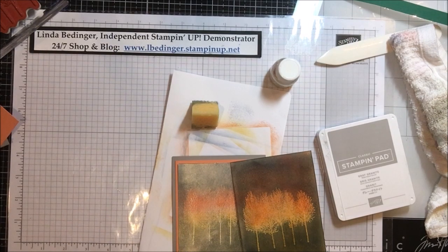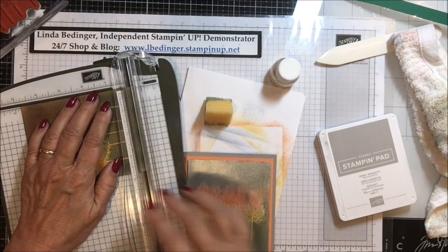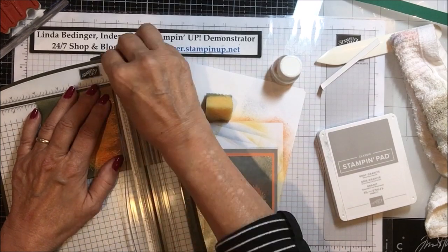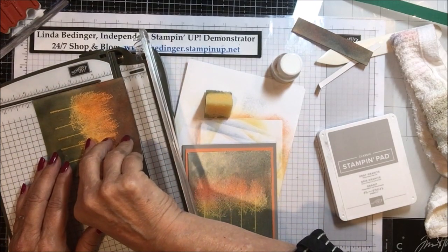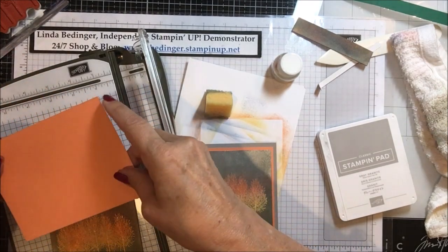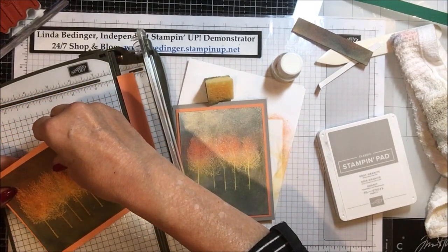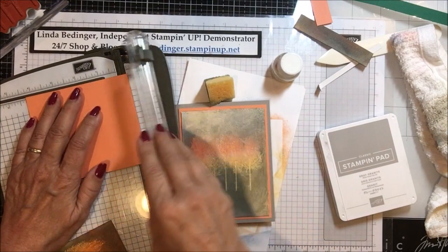As I was getting ready to make this video, I had a thought: I'm going to cut this piece down just a bit — taking about a quarter of an inch off the bottom and three quarters of an inch off the top. So this ends up being three and three quarters by four, which means the surrounding piece needs to be four by four and a quarter in order to have the surround. I'm off a bit — it needs to come down another quarter of an inch — but yes, it is four and a quarter and I just didn't cut it right.